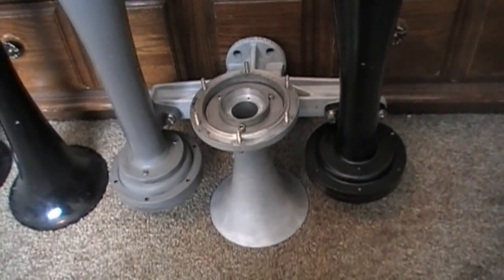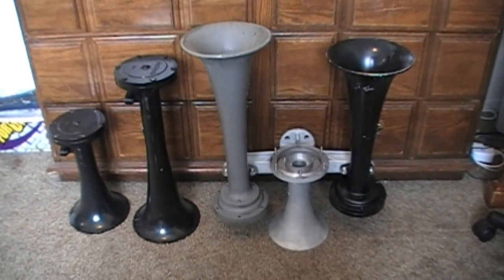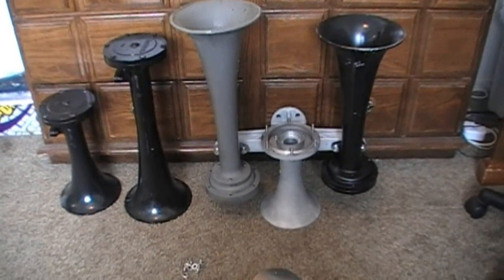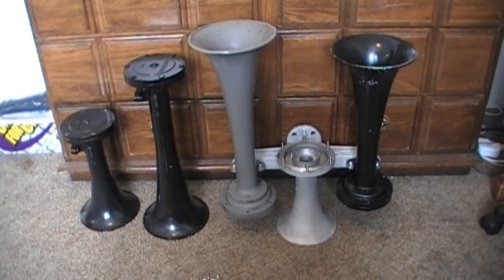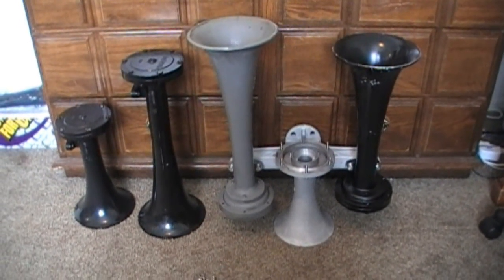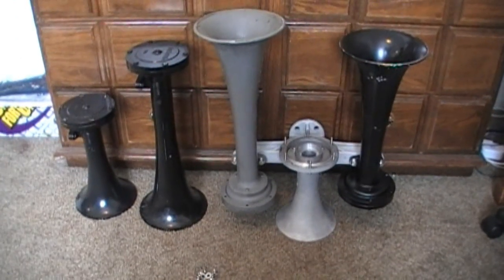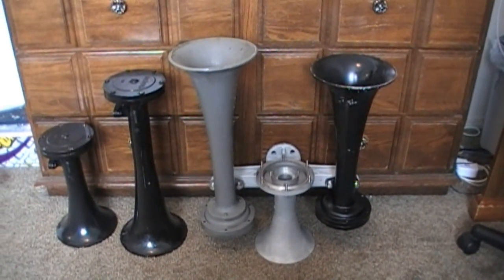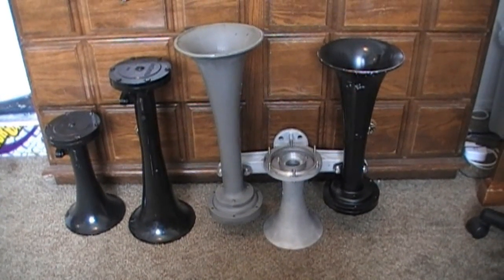Using the convertible number 3 bell and the other bells I have, I can make four different K-Series 3-chime horns. The first combination, as I have it set up now, is a 2-piece 1L, a number 1, and a 3L on a high manifold — a K3HLL, which sounds just like a Leslie S3L. If I install the shim and swap out the 1L for a number 2, I get a K3H. And if I swap out the number 3 for a 1-piece 1L, I get a K3HL. So four different horns using this very special convertible number 3 bell.